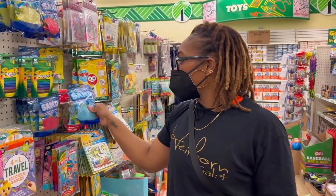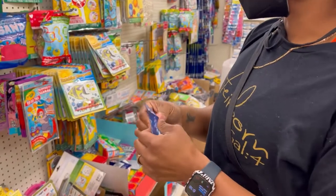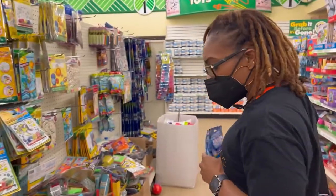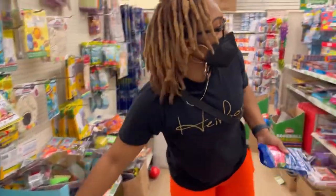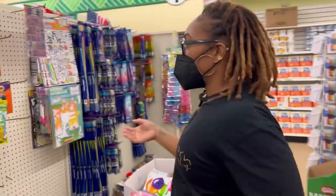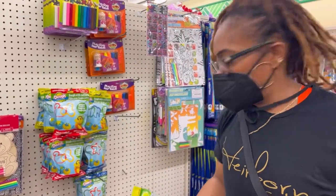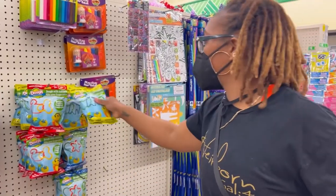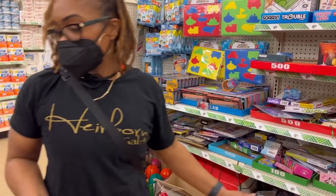Oh, this is new — look at this! Kinetic sand! I think I'm going to get some of this — it can be pricey at regular stores. You also have Play-Doh down here. No excuses, right? And you have more art supplies. They even have Play-Doh in a bag now. And down here we have more puzzles and balls that you can play with outside.